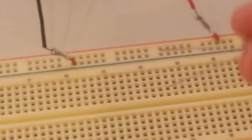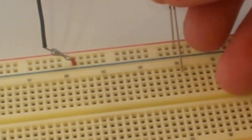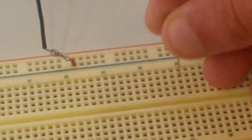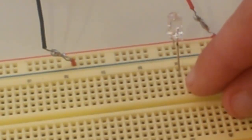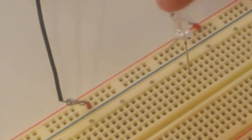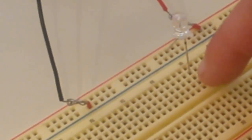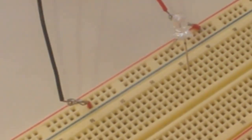Next I'm going to insert my LED. Remember, the longer lead always gets connected to positive. I'm going to stick the longer lead right into the positive rail and stick the other lead into one of the holes on one of the regular rows on the breadboard. The longer lead is connected to the positive terminal and the other lead is connected to one of the rows on the breadboard.